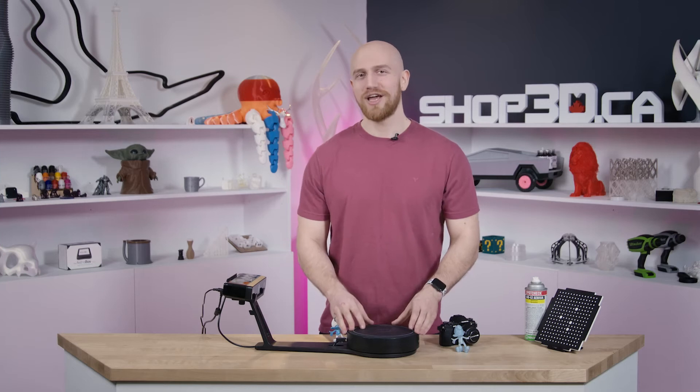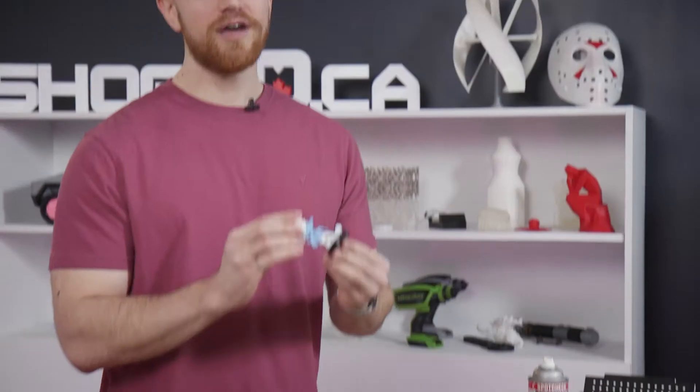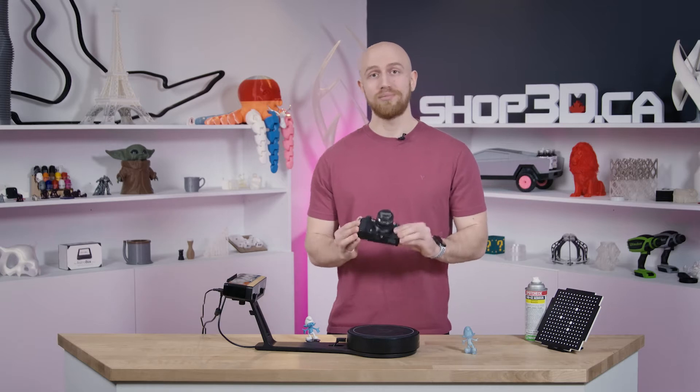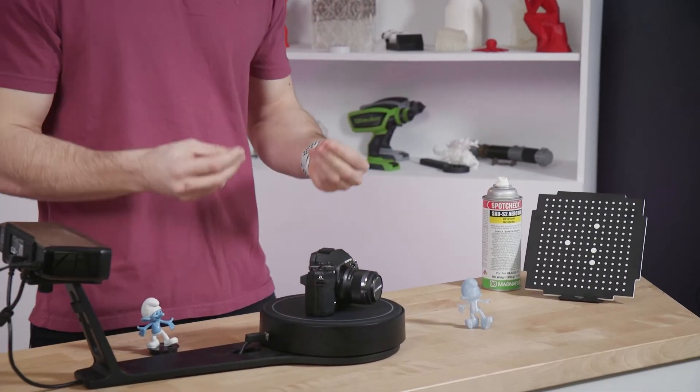There are generally two types of applications for the 3D scanner. One of them being duplication, where you take a real life object like this and then duplicate it by slicing and 3D printing it. The other one is taking an object and making custom parts for it. For example, take this camera — we can 3D scan it and make a custom grip for it.